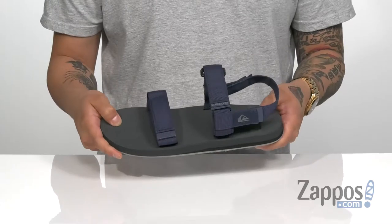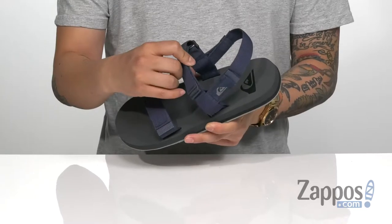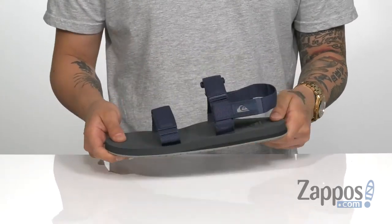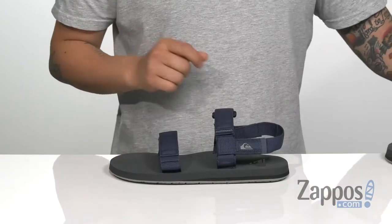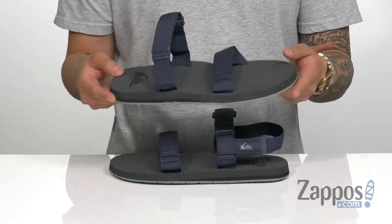the comfort of the EVA footbed. The hook and loop closure is located on the forefoot around the top of the foot, and of course at the back heel area. Another cool feature of this sandal is the strap has a couple different ways you can wear it — you can actually remove the back heel strap and have a completely different style.